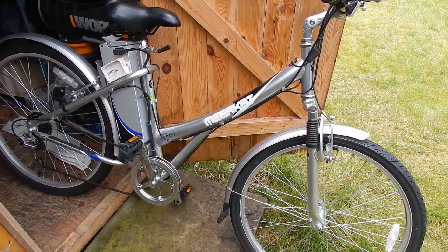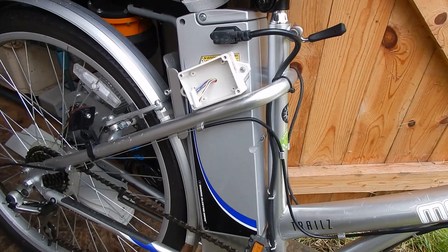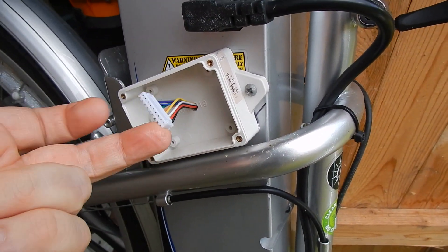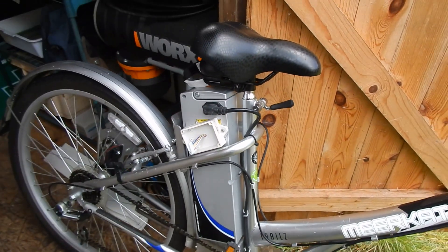I want to get the electric bike out and just check the battery on it to make sure that in the six months that it's been stuck in the shed, nothing untoward has happened to it. So here she is. I've left the battery pack in the bike. I didn't put the cover on this little box, which was a bit silly. But I suppose those haven't corroded too badly in the shed.